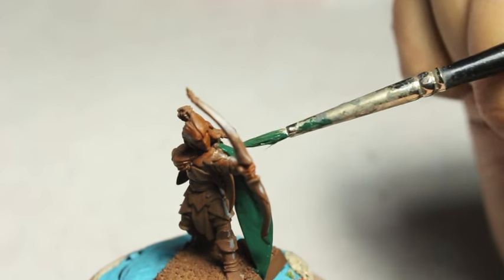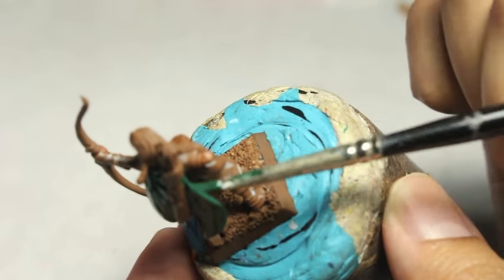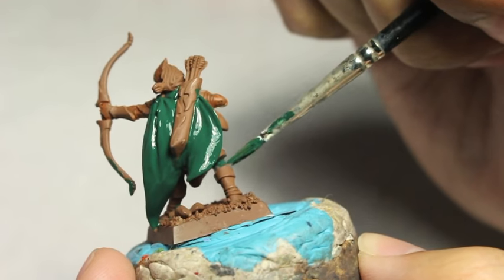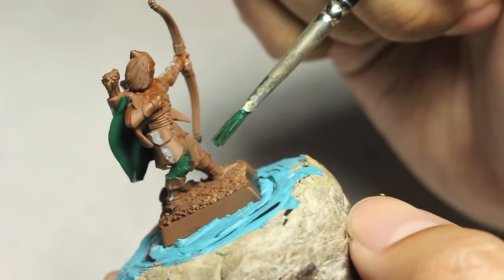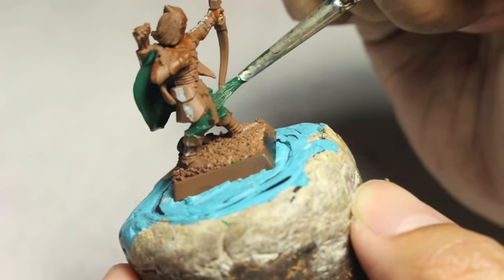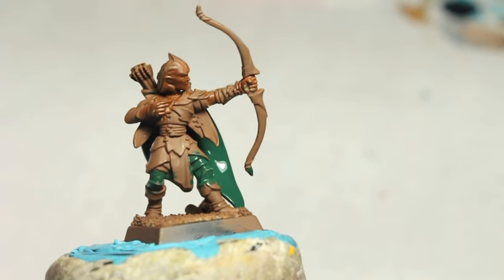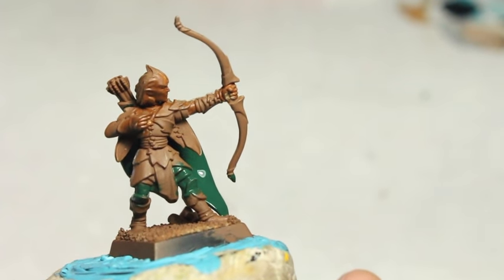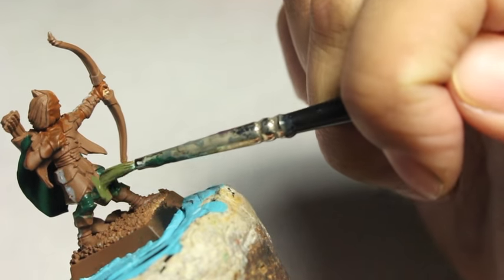The first thing I thought when I was coming up with a paint scheme was I wanted to do a summer-themed Wood Elf commission. I wanted a unifying theme to be the season of summer, because I love the season of summer. It's a classic bright green Wood Elf color scheme. I remember when I first started painting Wood Elves back when they came out in the 90s for Warhammer, and everyone wanted to do these bright spring and summer themes.